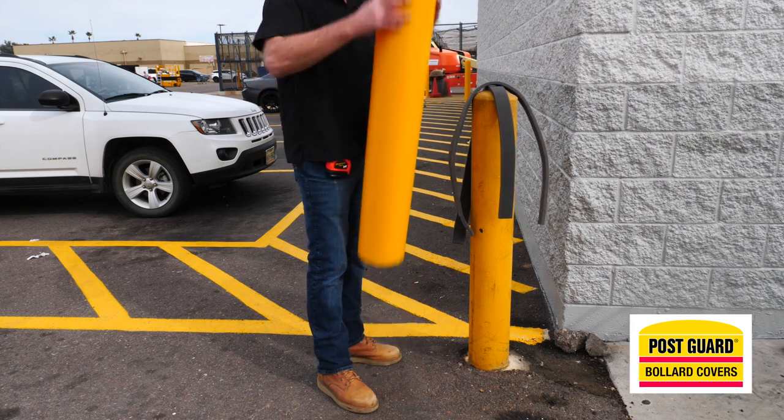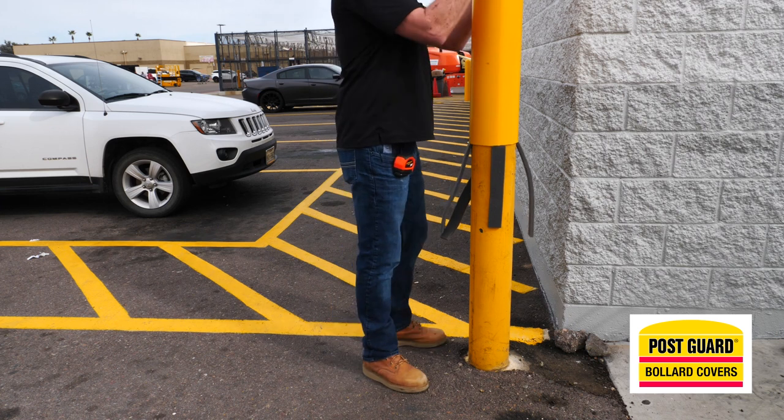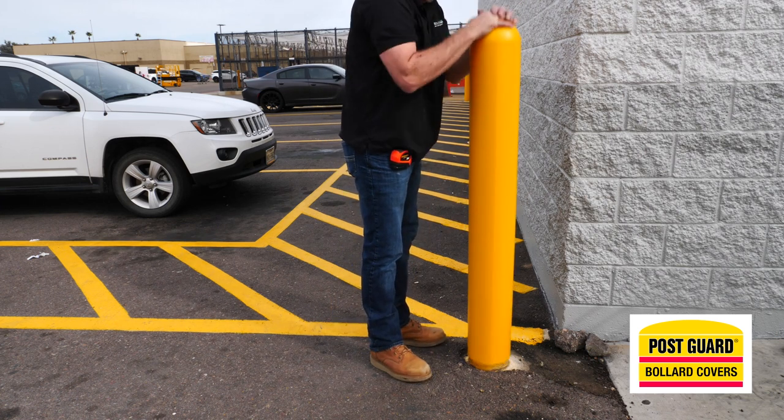Before you put the post guard on the bollard, look at the seam and make sure it is lined up in the direction in which you want. Now push the post guard down over the bollard.